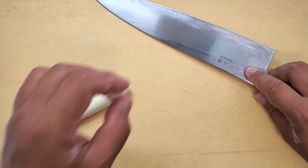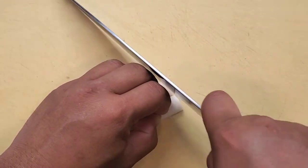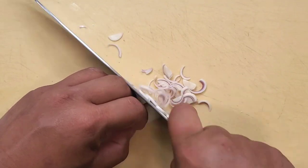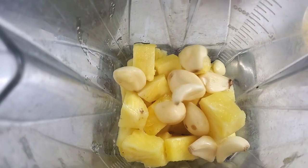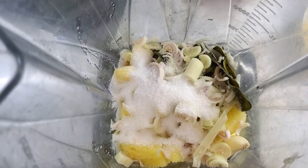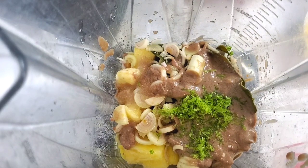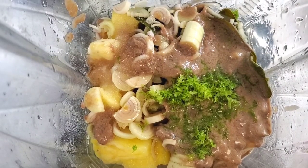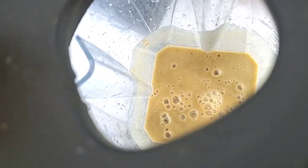If you've never worked with lemongrass before, you want to only use the white parts. Cut just below the little woody stem, then chop it up into little pieces because everything is going into the blender. Traditionally people use a mortar and pestle, but the blender is so much faster and you don't get the fibrous chunks of lemongrass and kefir lime leaves. I also added about a tablespoon of fish sauce. Start your blender slowly and work your way up to high speed — what you're looking for is a really nice consistency.